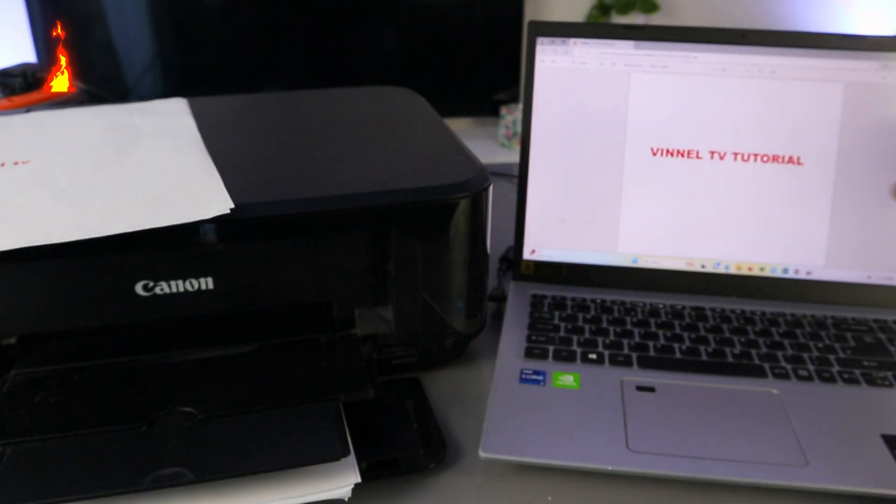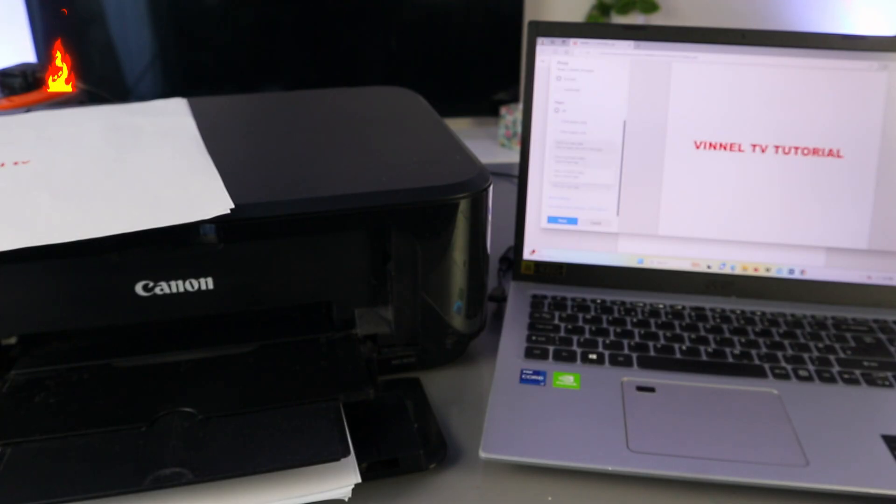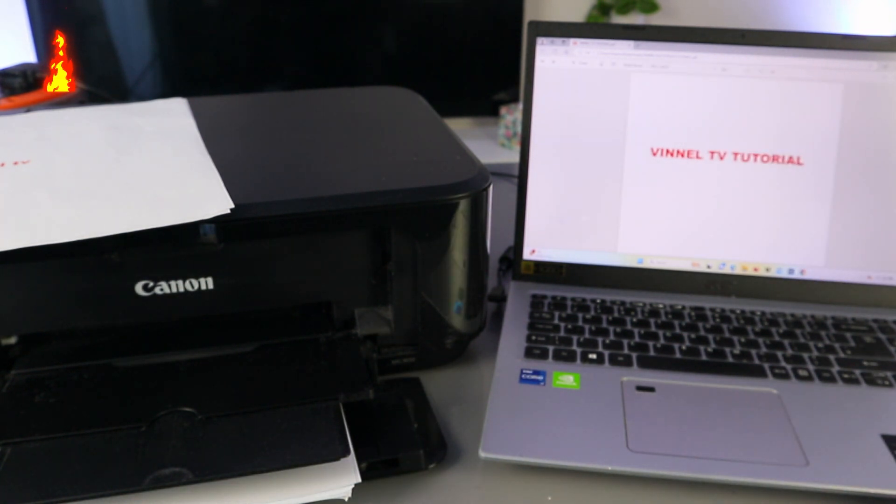If you want to print double-sided, instead of printing one side, you need to select 'Print on Both Sides — Long Edge,' then select Print. Now this document is going to print double-sided.